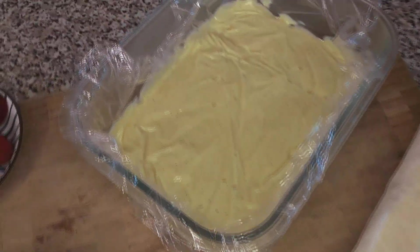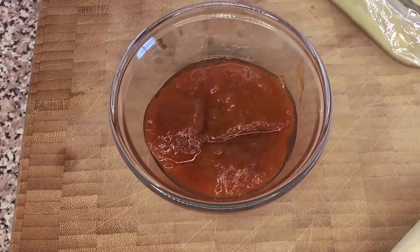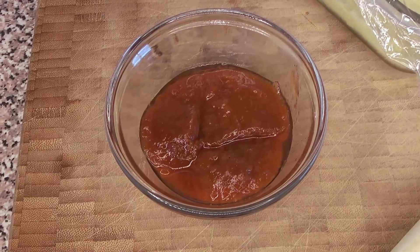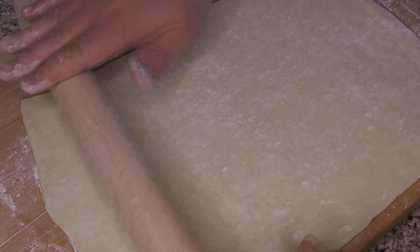Here are our ingredients: we have some puff pastry, the vanilla pastry cream — and we'll go into a little bit of detail about that and what went wrong with it — some fresh raspberries, and some apricot jam that we're going to use to glaze. This is actually an apricot raspberry jam that we made — I'll put a card up when we get to that part of the video.